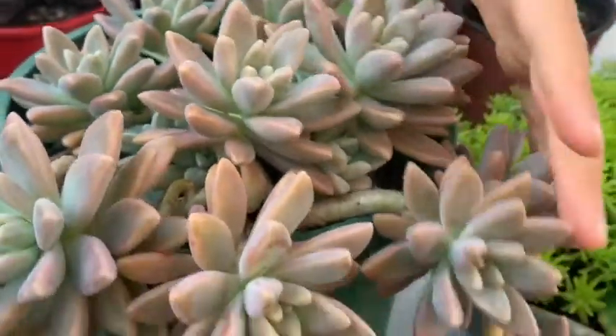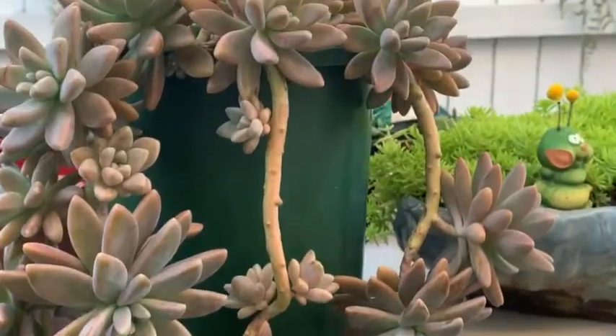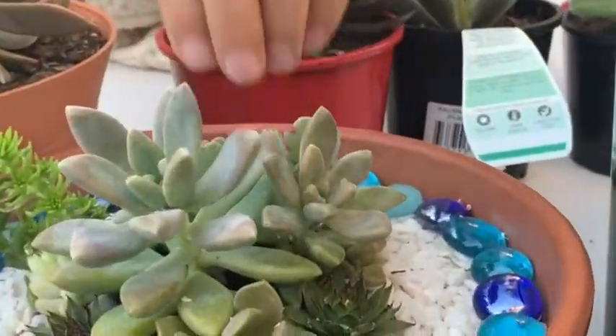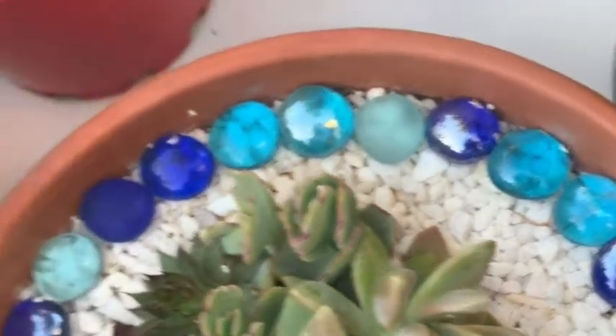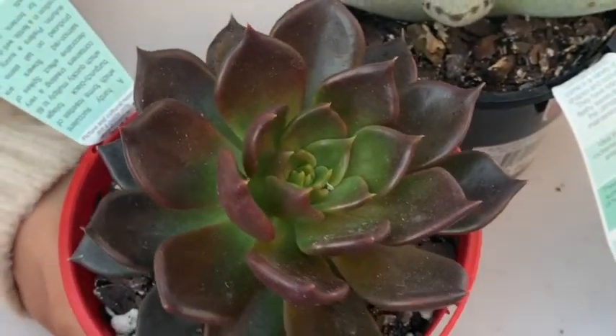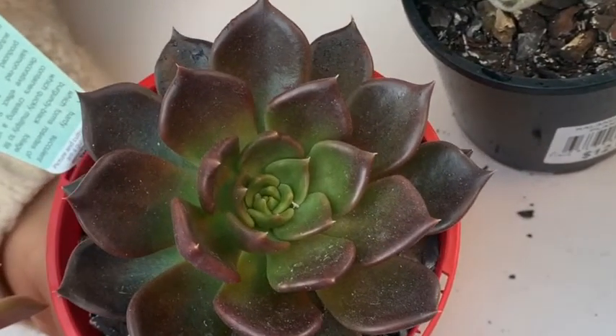This one has been growing for years and it's still good. This one is one that my sister made — she put a lot of different ones in here. This one is a type of real succulent and it kind of looks like two colors but it's actually three colors.